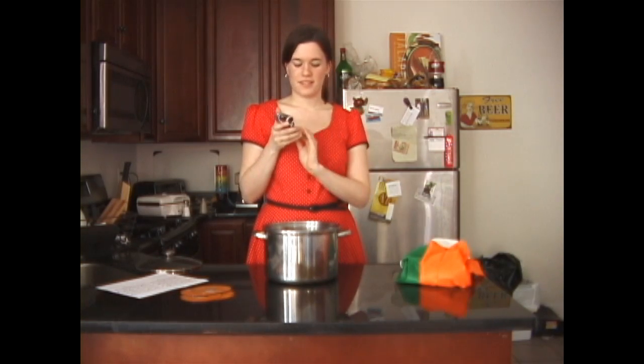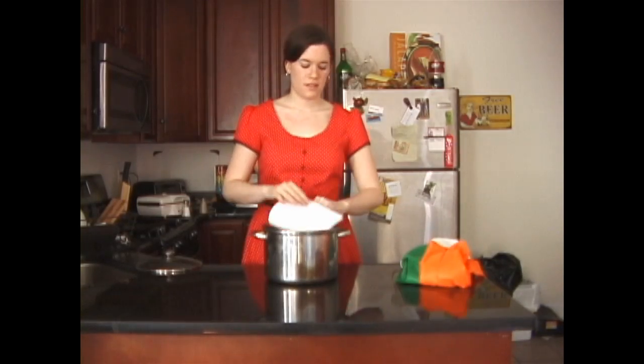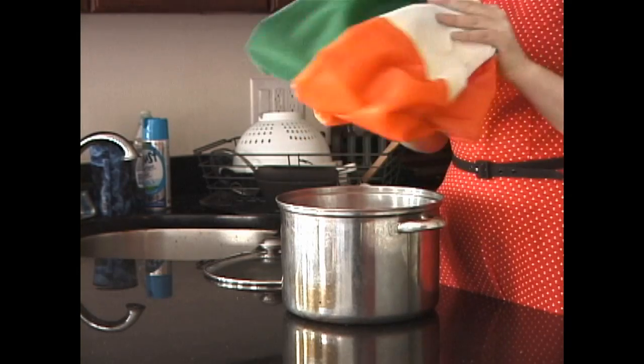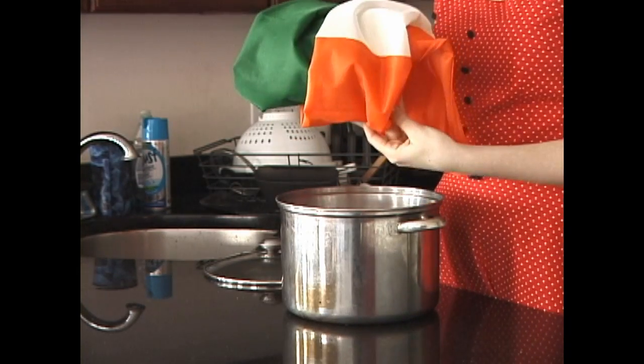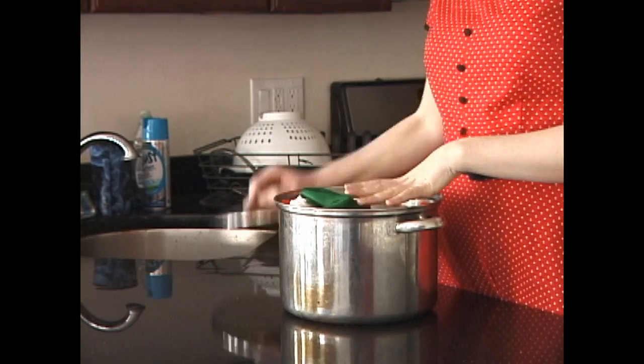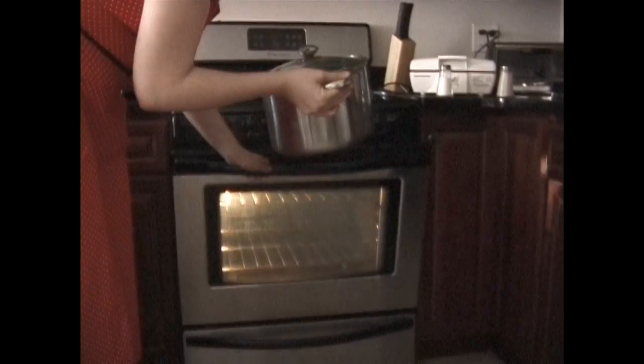First, the camera, then the DVDs. After that, you'll need some music to get the taste just right. Once your pot is full and ready, wrap it up with a bit of the Irish. Now, it's perfect. Finally, put your pot in the oven for about 25 minutes.